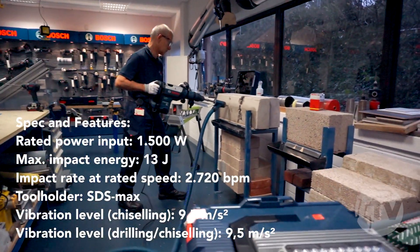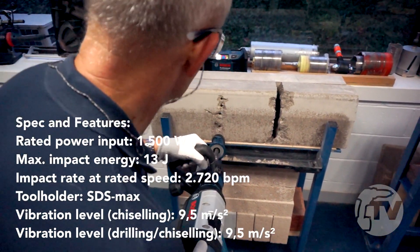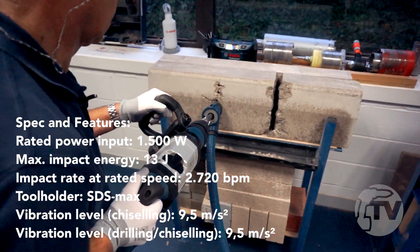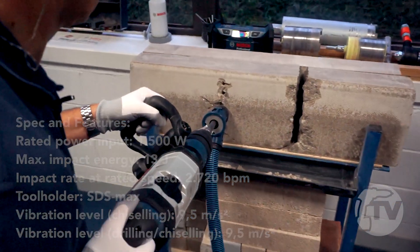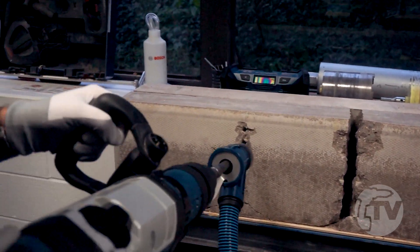Vibration control is present on this machine: floating handle, large air buffer, etc. And that produces a very respectable 9.5 meters per second squared HAV level. It's a powerful machine, has an adjustable front handle, and uses the SDS Max system.